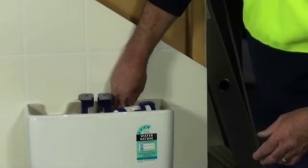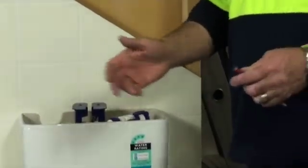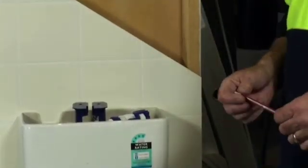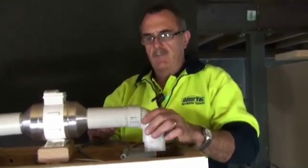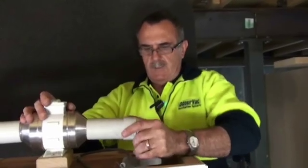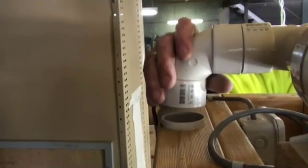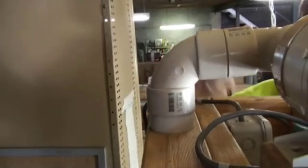And just basically mark a mark on the wall. Once you take the toilet away, it'll show you exactly where you need to be. Now we have to put in our 50 by 90 degree bend onto the end of this suction pipe. Then we need to attach the 50mm pipe through the wall cavity up into this bend.